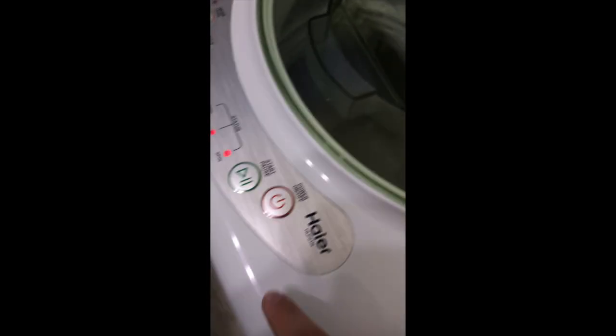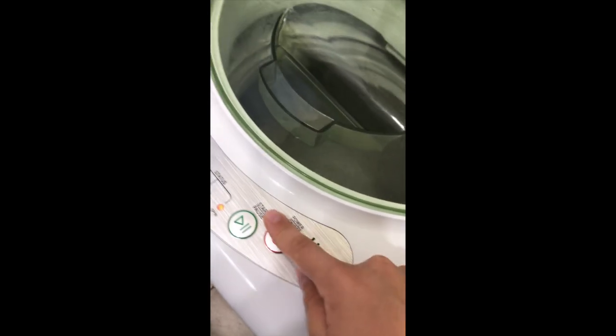The washer seals pretty well. You can see the jets of water coming in, and this thing does a really good job of spinning the water around. I'm turning it off now since there's no point in showing the whole cycle.